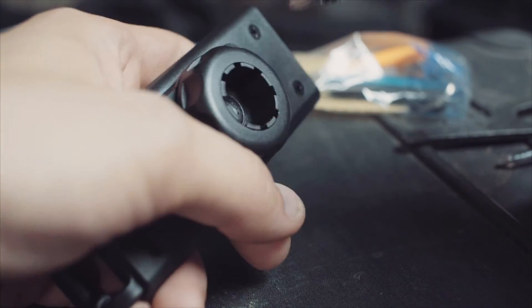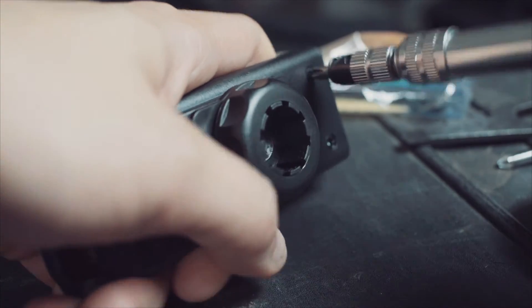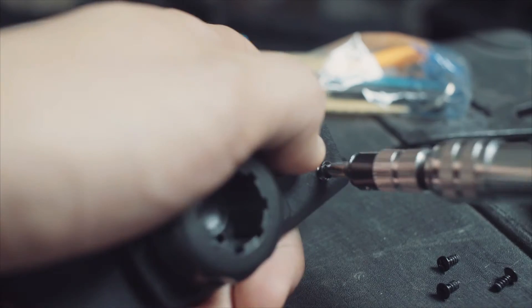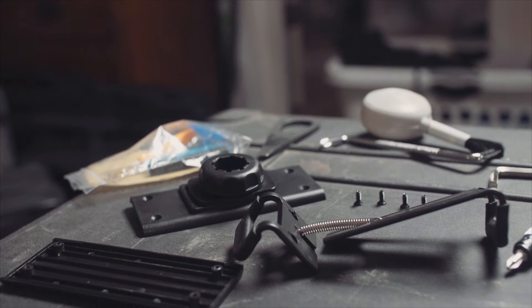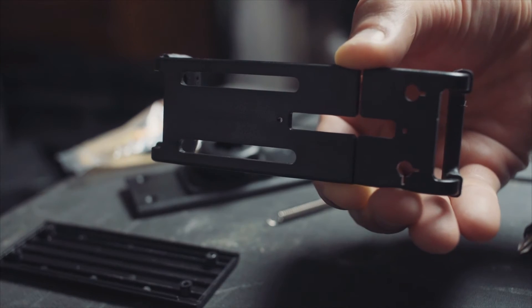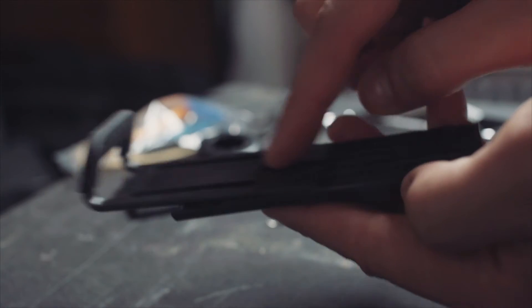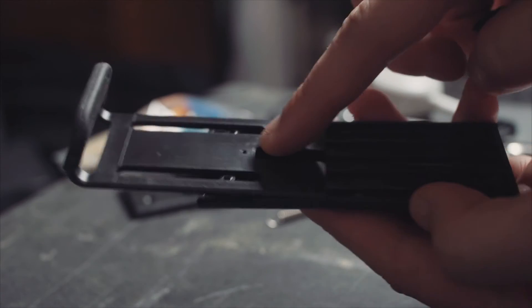First off, we're going to remove the 4 screws holding it together. This is really a pretty simple mod, so even if you're not comfortable taking things apart normally, it's kind of difficult to screw this thing up. Next, disassemble all the components that are inside. You'll see inside there are two rails — one that's locked in place and the other that's larger and has the actual room to allow you to slide up and down.